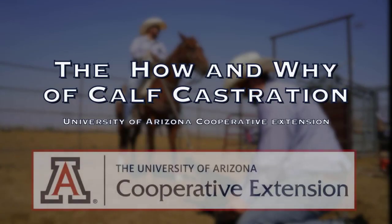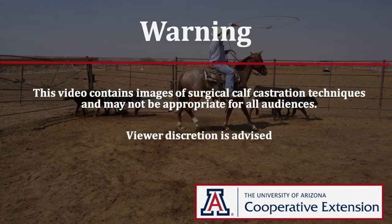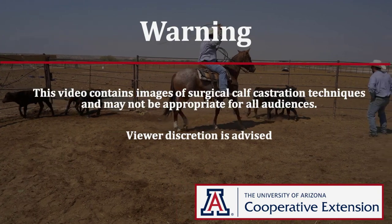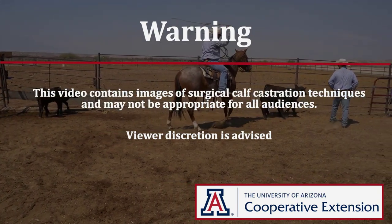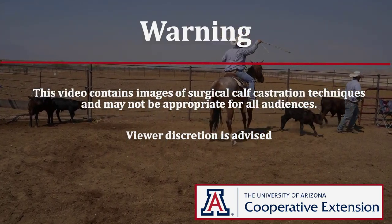The how and why of calf castration. Please note this video contains images of calf castration techniques which may not be appropriate for all audiences. Viewer discretion is advised.